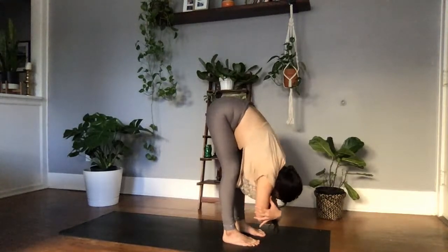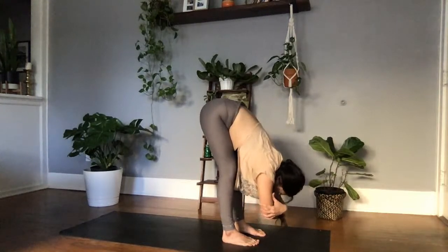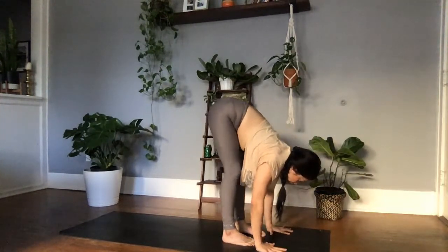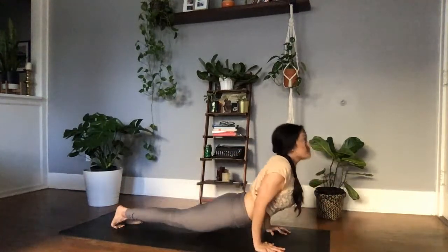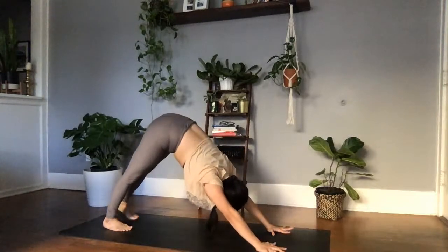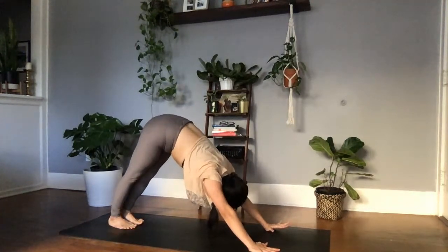In this ragdoll pose, letting the head hang heavy, inviting the chest to kiss the thigh. Allowing that decompression of your neck and spine. Take one full inhale, halfway lift, lengthen through the spine. Exhale, plant the palms, choosing your vinyasa — tucking those elbows in towards the ribs. Maybe you skip your vinyasa today and just land in downward facing dog. Coming into that inverted V-shape, taking a moment to reset. First bringing both feet together to touch at the back of the mat.